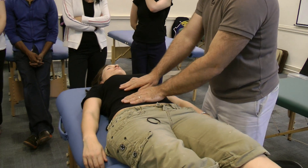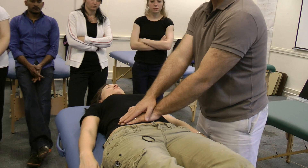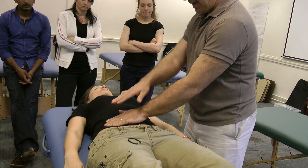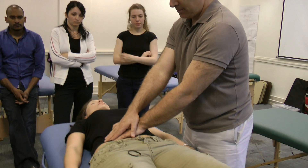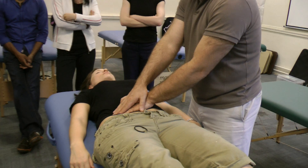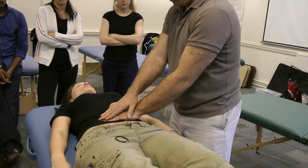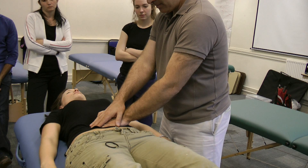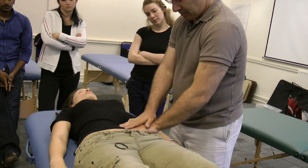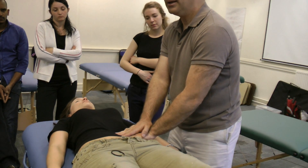Next is roughly how to palpate around there. I like the reinforced hand, where the lower hand is very passive and very accommodating to the body, and the upper hand is where you put your force. So you're just putting your hand there and seeing how the tension is, then slowly lifting and finding another place.